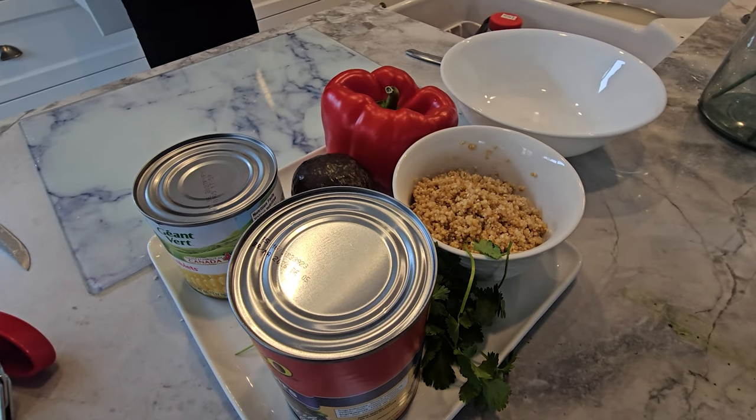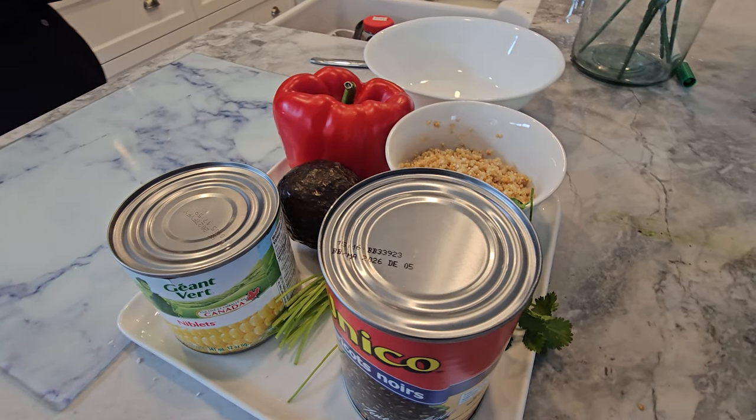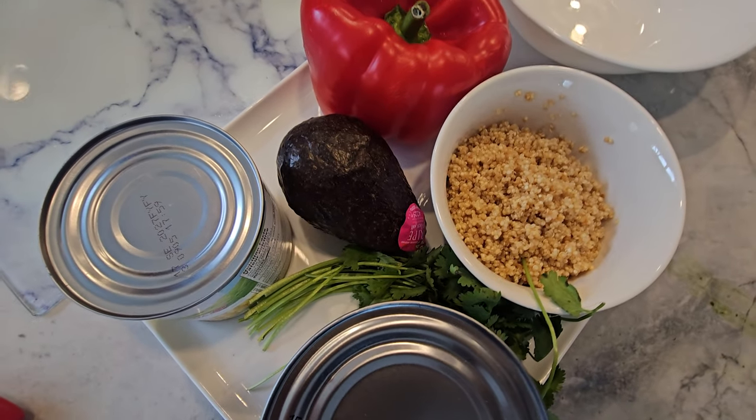First up, let's gather our ingredients. We'll need some quinoa, black beans, avocado, a vibrant red bell pepper, some corn — and you can use canned or frozen — a zesty lime, and fresh cilantro. Oh, and a pinch of cumin for that extra kick.